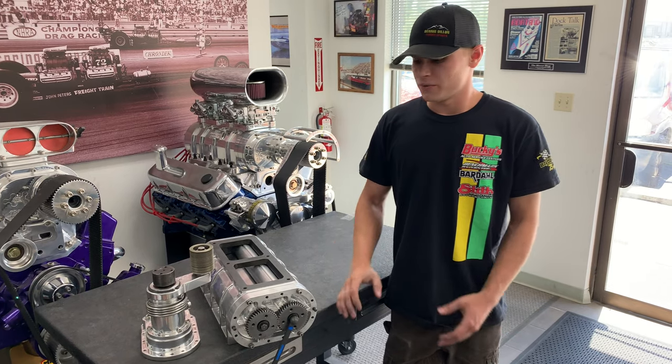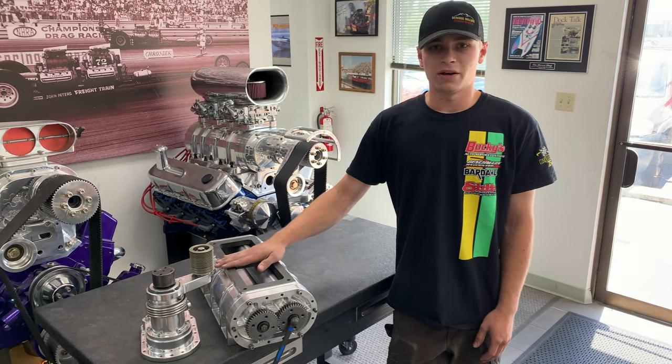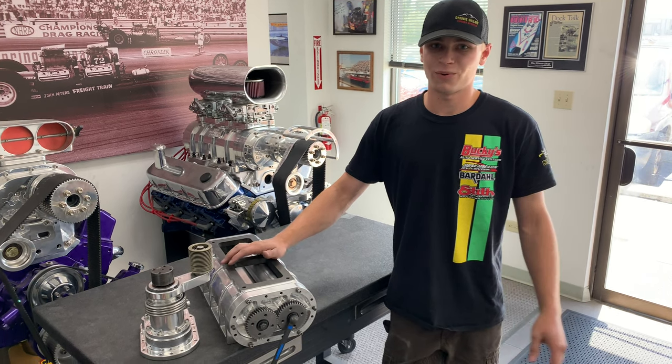So that's just a little bit about these things — they have a wide window of usage. That's just a little bit about our low profile blowers. They're a fun little package, and thank you for watching.